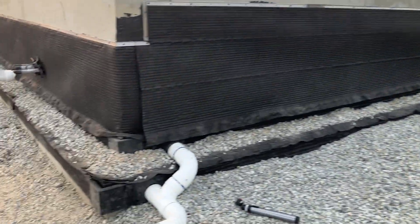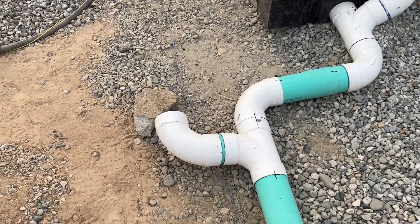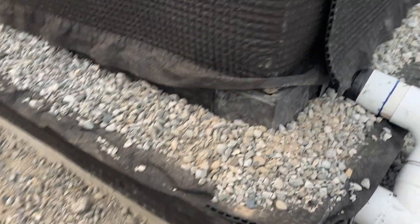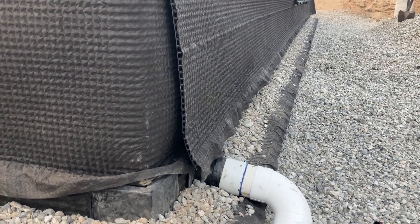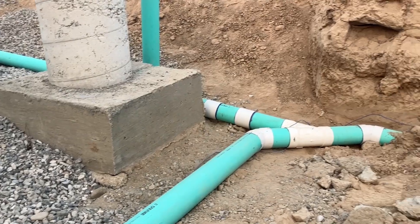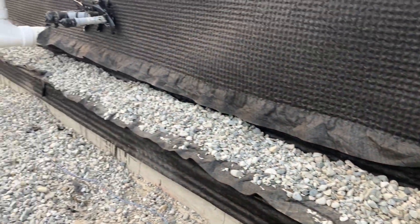All of this is solid pipe — not perf pipe soaking into the ground. You don't want any water getting around the foundation, so everything along this foundation is solid pipe. If water were to build up — though this is a very dry climate — it would flow around the footing, go into this pipe, and drain out all the way to the leach field we put in just for this purpose.